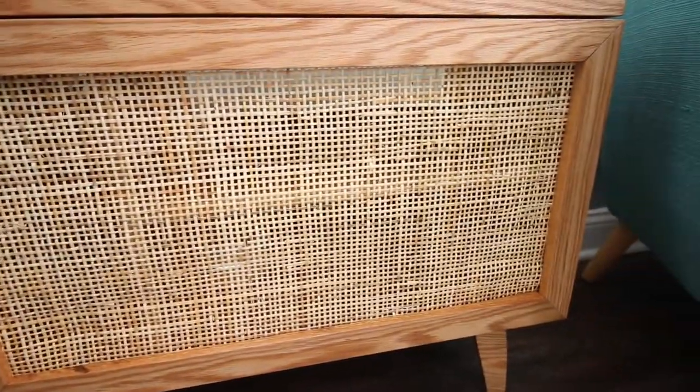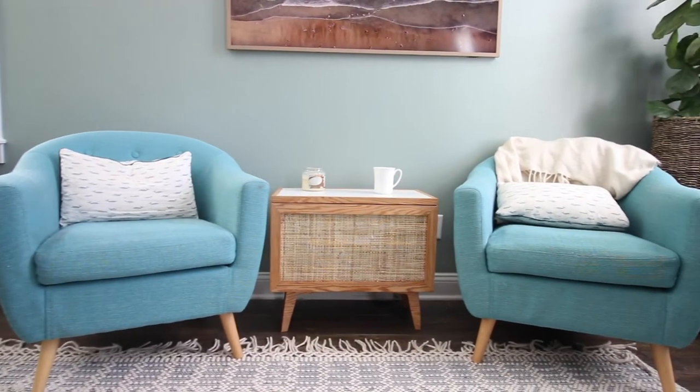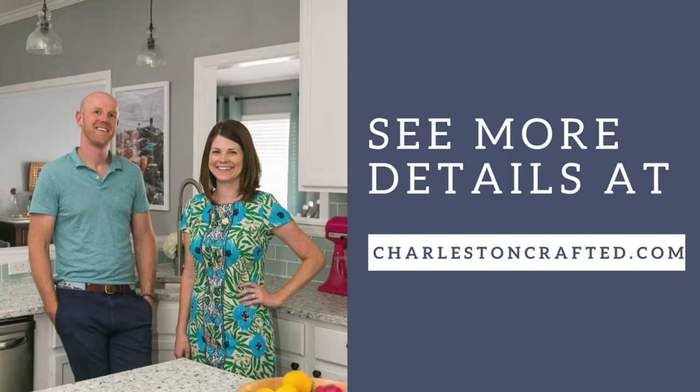Isn't this piece really cool? I absolutely love this mid-century design and love how it looks. We use it as a media console, so all of our TV stuff is inside that box, and the cane webbing with holes allows our remote to work in there. To get the full plans, go to charlestoncrafted.com and build it yourself.